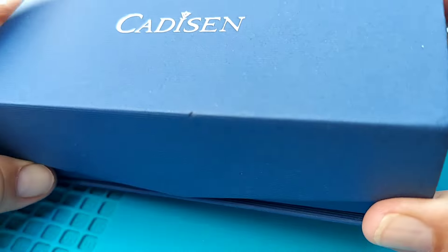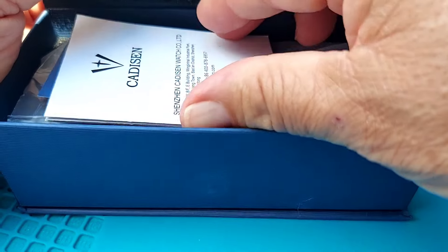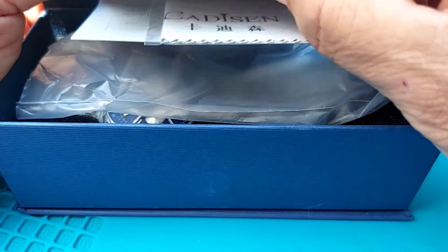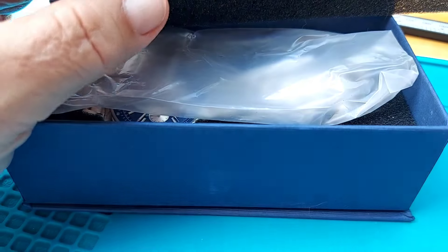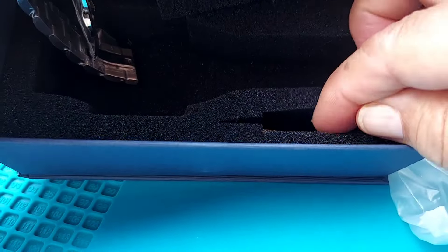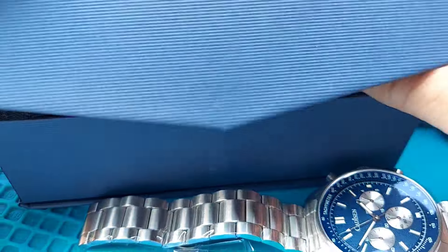This is the box it comes with — a pretty nice box. When you open it up you've got your rubber protector, an instruction booklet, your warranty card, a little microfiber cloth, a protector for your watch, and a link removing tool. We'll go ahead and put all this stuff back and take the watch out so we can review it.